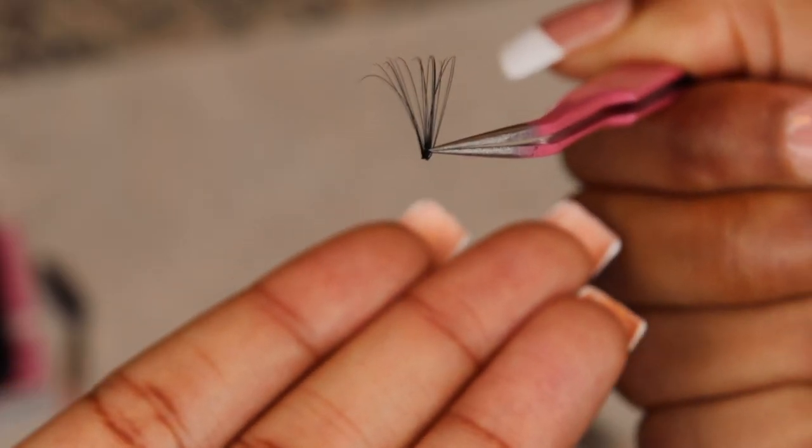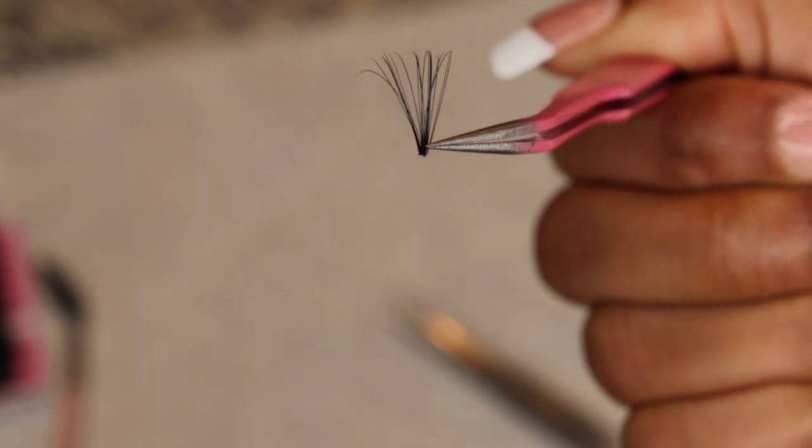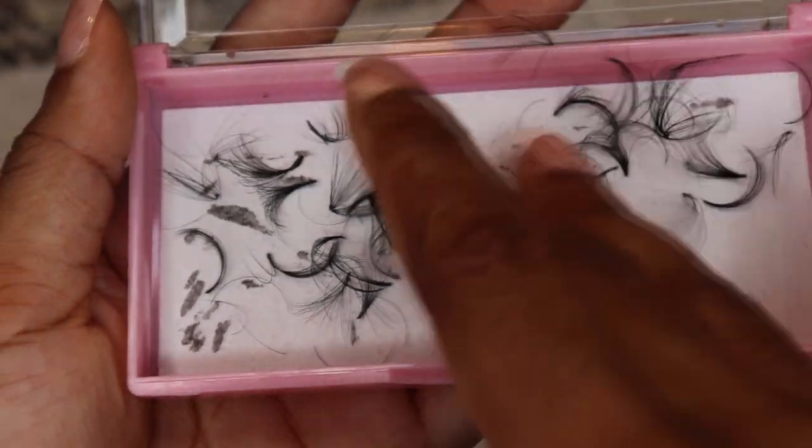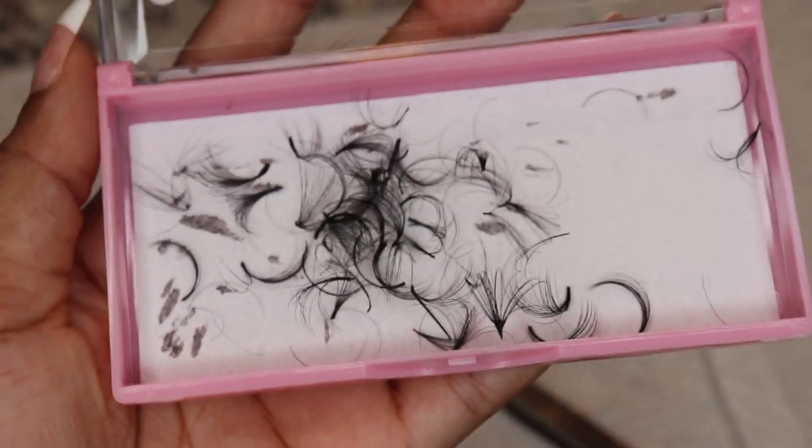Before we get started with actually applying the lashes, we're going to create these fans. This allows you to attach more than one lash to the eye at once. I already started at home so I have a few done, but I'm going to show you guys how I make them.